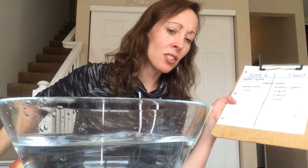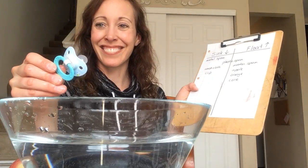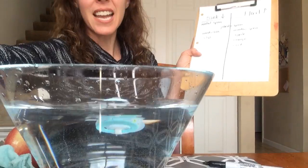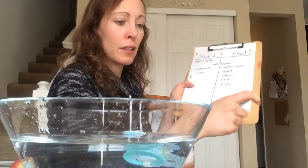Now, what about — I keep seeing this — a baby's binky. Let's see what happens. That is floating. The binky floats.